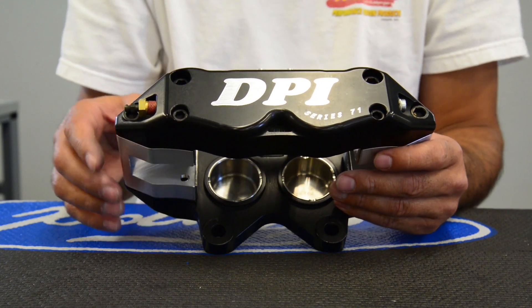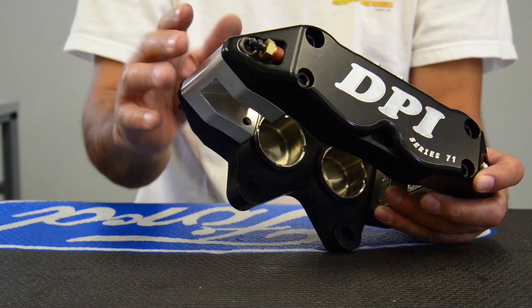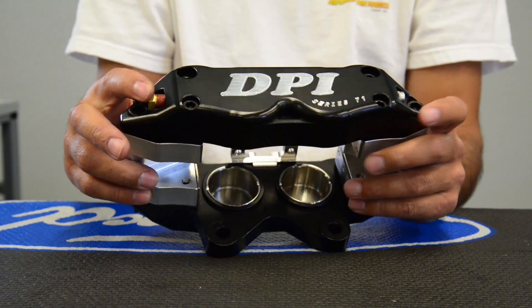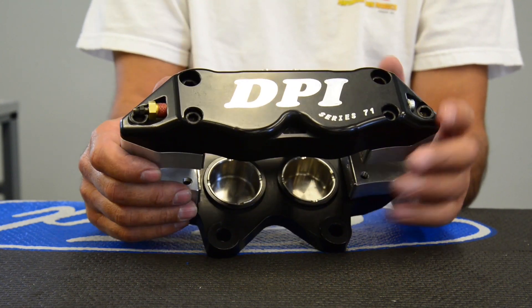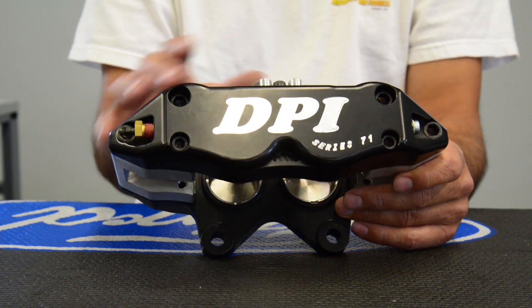On these calipers, they feature internal crossover tubes, passages drilled top and bottom. You can just switch the bleeder around from top to bottom if you want a left or right caliper, if it's not a front staggered piston caliper.